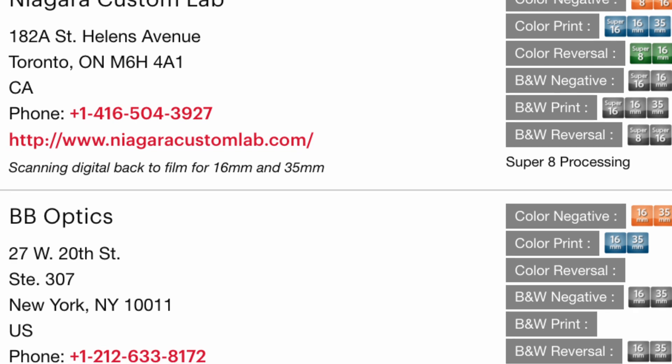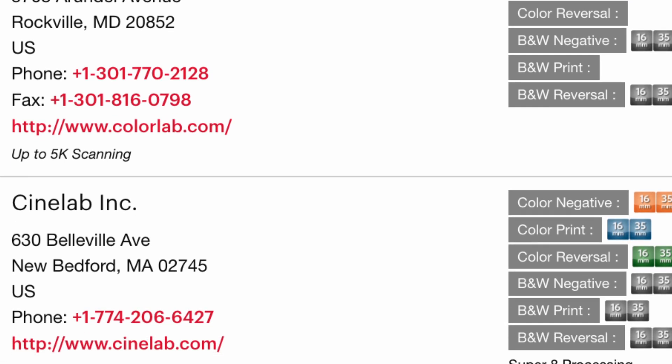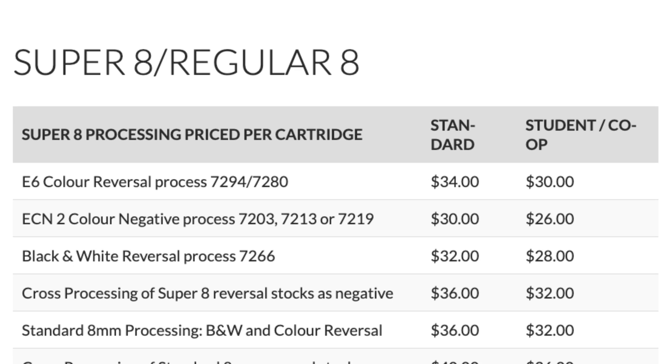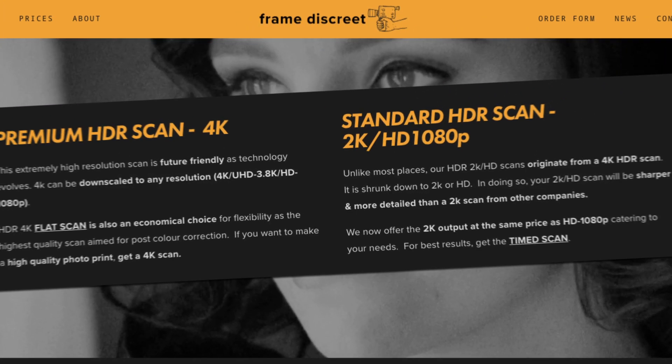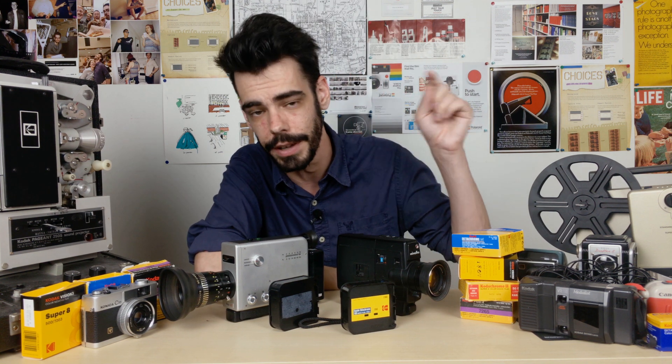Kodak's lab directory is a big list of different motion picture labs around the world that are able to process and handle different types of motion picture films. The directory shows different labs and also the different services they provide for different formats. Now, not every lab around the world is on there, and there are new labs that open every so often. Here in Toronto, we're incredibly lucky to have Niagara Custom Lab — currently the only major dedicated motion picture lab in the country. They can process Regular 8, Super 8, 16mm, and 35mm motion picture film, and they also have digital transfer services. Also in Toronto, we have Frame Discreet, a transfer-only service with the ability to transfer in ultra-high definition. Links for both will be in the description.